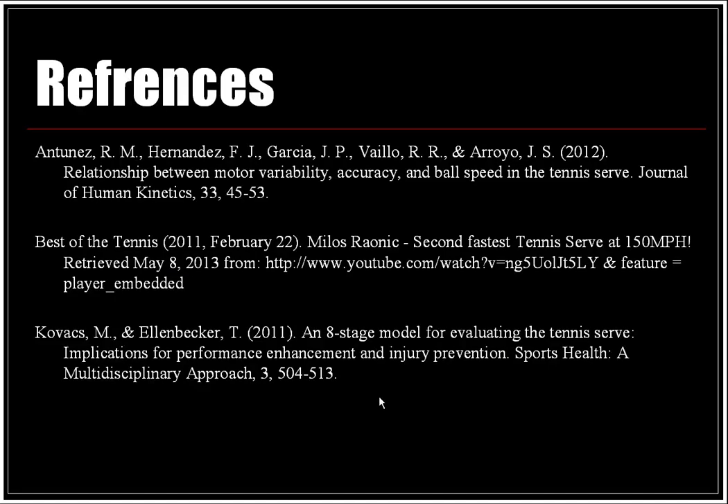References are listed here at the back, including a couple of great articles as well as the YouTube video of Milos Raonic with his fastest serve. I'd like to thank you for watching my presentation — I really enjoyed doing it and I look forward to watching your presentations. Take care.